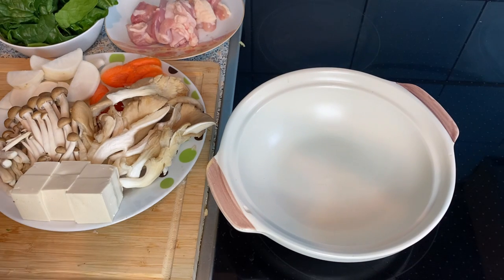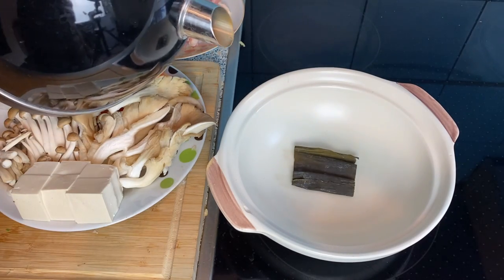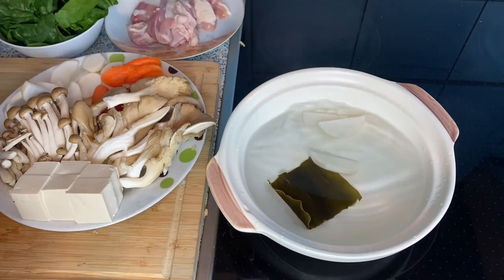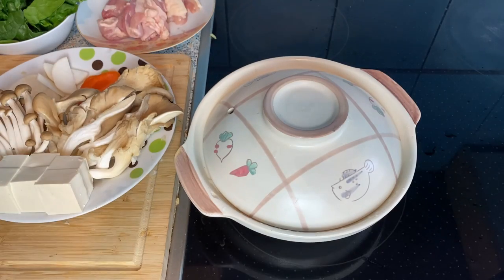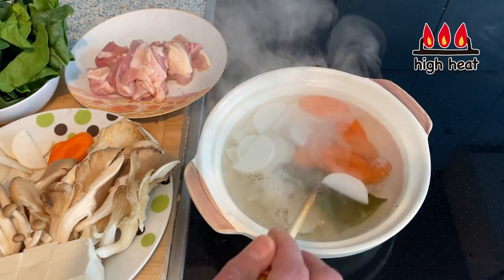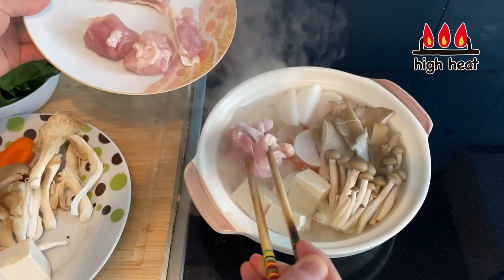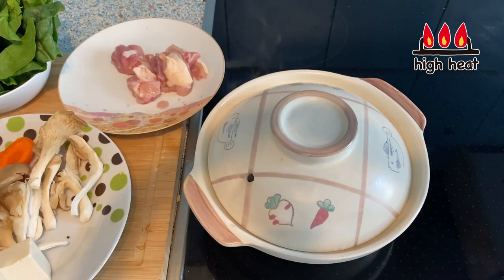I totally forgot about the broth — that's something you should do at the very beginning. In a pot I'm going to put in a strip of kombu, and to speed up the process I'll pour some hot water, about two cups depending on how many people you're serving and how big the pot is. I'm already going to put in the daikon radish and carrots because they take a little longer to cook. I'll turn the heat to high and bring this to boil. Right before it comes to boil I'll take out the kombu. Now I'll put in the rest of the ingredients: two different kinds of mushrooms, tofu, and the meat. I'm not going to put in the spinach yet because it just needs a little dip at the very end.